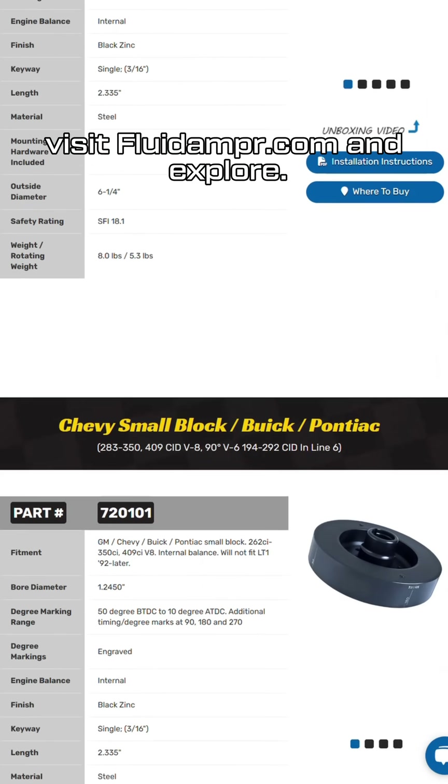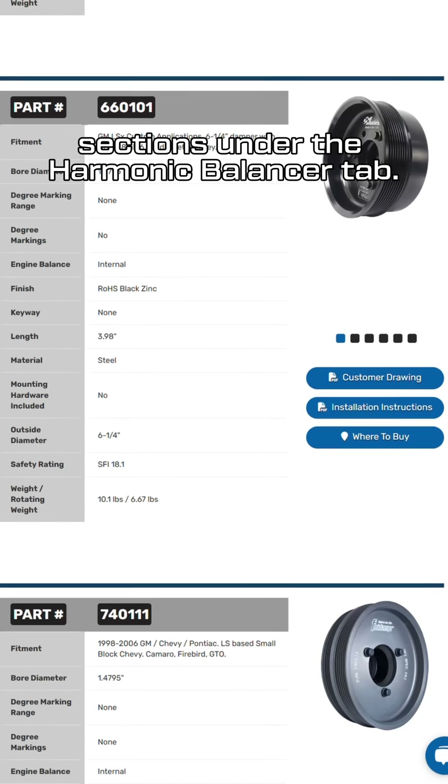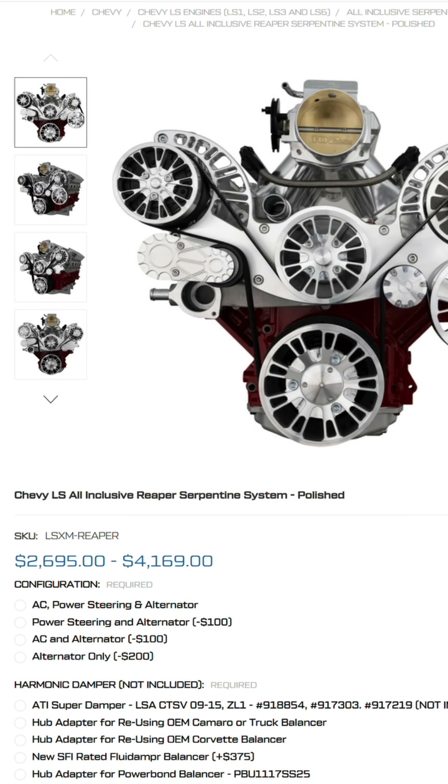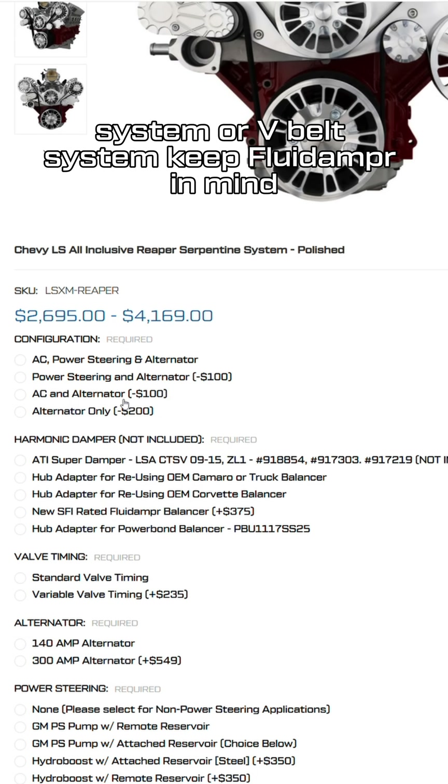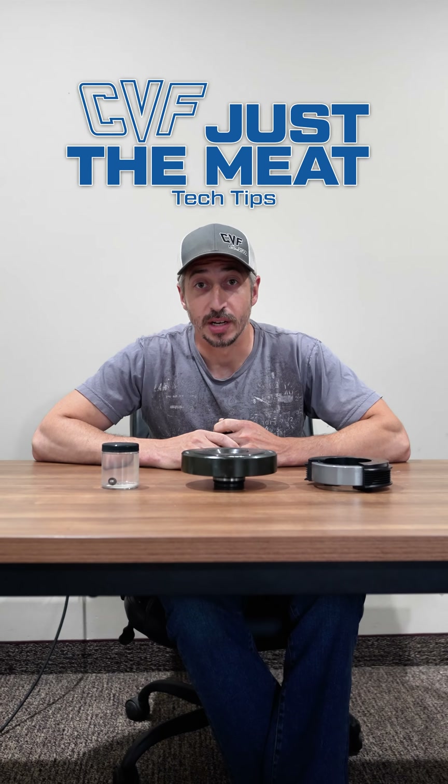For more details, visit fluidamper.com and explore the 'Learn About Engine Vibration' and 'How Fluid Damper Works' sections under the harmonic balancers tab. So when you're purchasing a serpentine system or v-belt system, keep Fluid Damper in mind as a necessary addition to your system. And that is the meat of why you need a Fluid Damper.